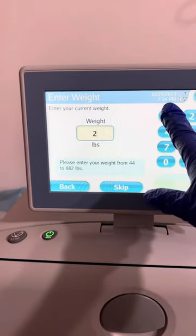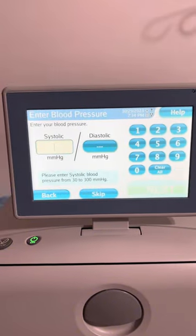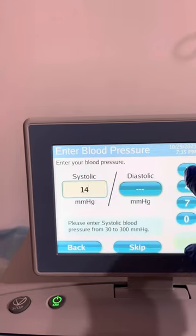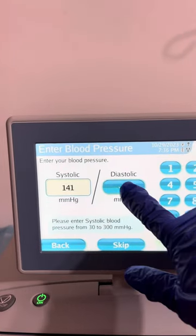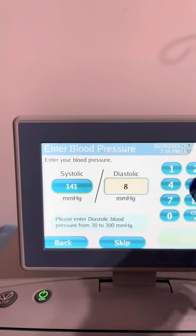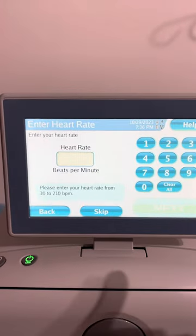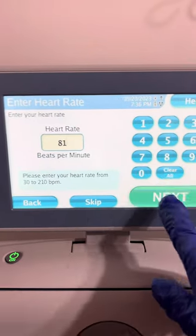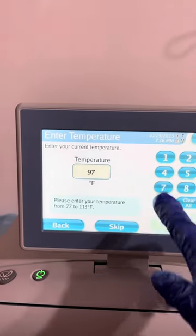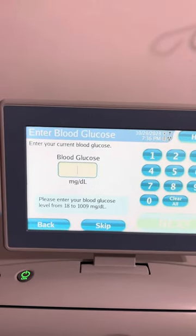And now, right now, I'm recording the vital signs. Encode the vital sign: enter your blood pressure, enter your heart rate, enter your temperature, enter your blood glucose.